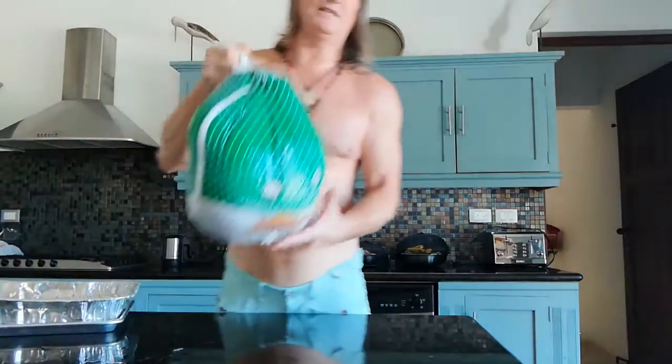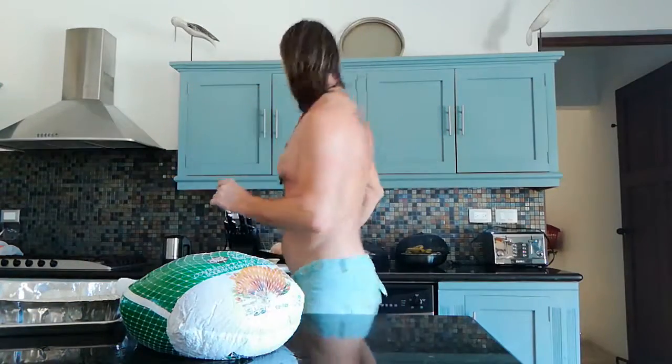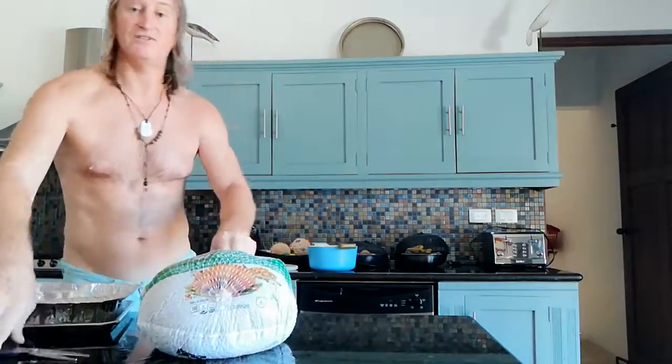We haven't got a fresh turkey this year. This is a frozen turkey but it's okay. It's 19 pounds, so I'm going to be showing you very quickly how to prepare your turkey ready for the oven.